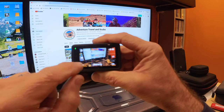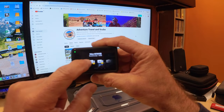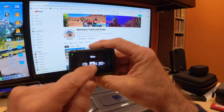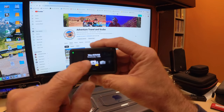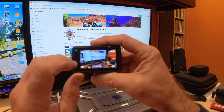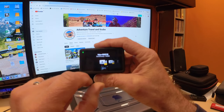Now here are the menus of the Osmo Action 4. I have a couple of different presets — C1, C2, and C3 — all set differently. You also have your photo mode, main video mode, slow motion, and time lapse.